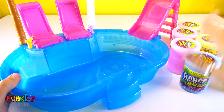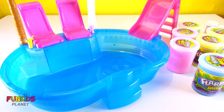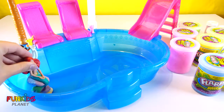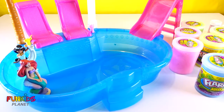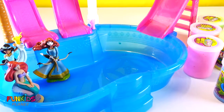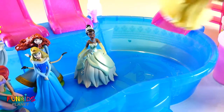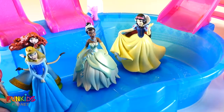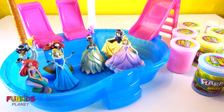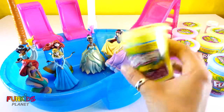We have a pretty pool and all of this funny flarp slime. Here are all of our princesses — Jasmine, Ariel, Merida, Aurora, Tiana, Snow White, and Cinderella. I think they want to have some fun with all of this slime in their pool and have a fun little slime pool party. What do you think?